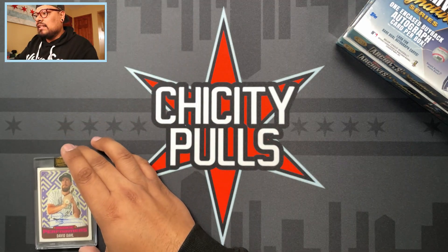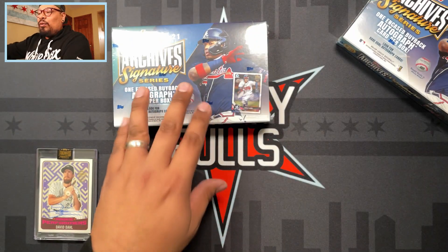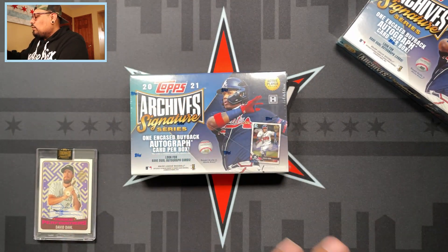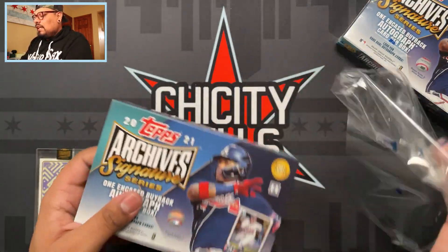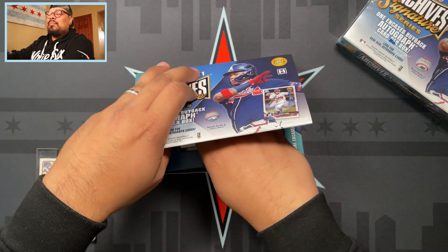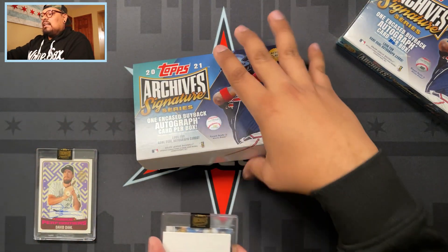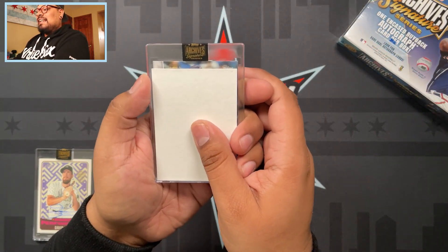Let me put it down here. Next box - let's see what we get out of here. Hopefully we get a Luis Robert, that's what I'm hoping for, because that one's going to go straight to my PC. Let's see what we get out of this one. I'm going to close my eyes, do one of these - take the card out. Nothing in the box as you guys can see.